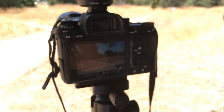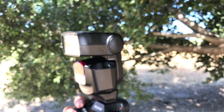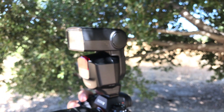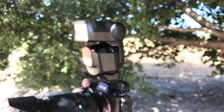I'm at 1/32,000 of a second — look at the flash. As you can see, the flash is firing with the mechanical shutter at 1/32,000 of a second.